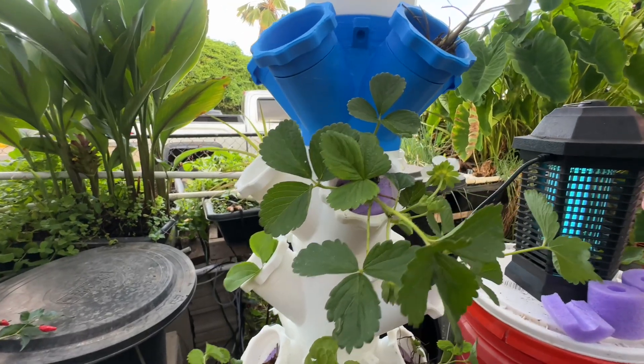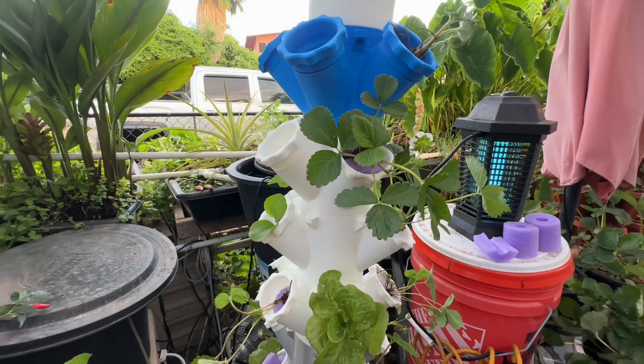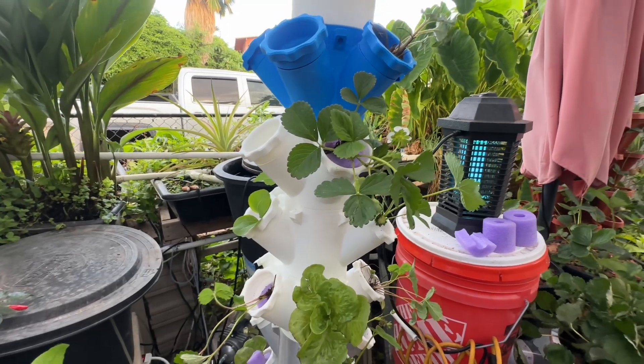Welcome back to the channel. Today I just finished my 3D printed hydroponic tower and I just wanted to show you guys.